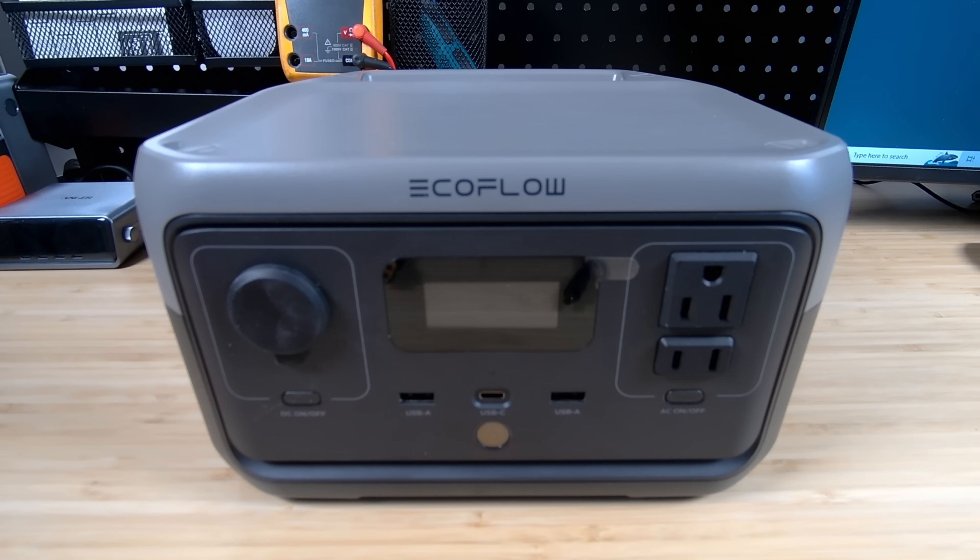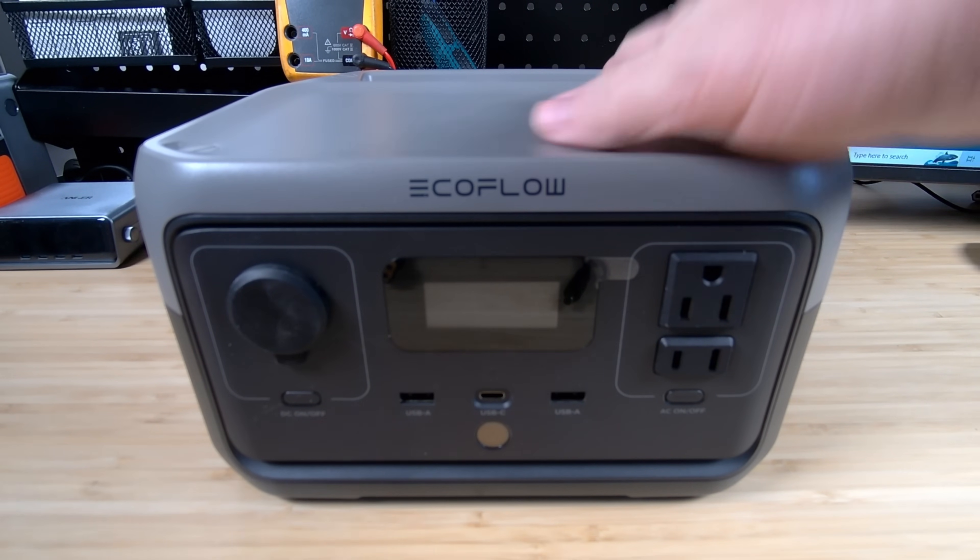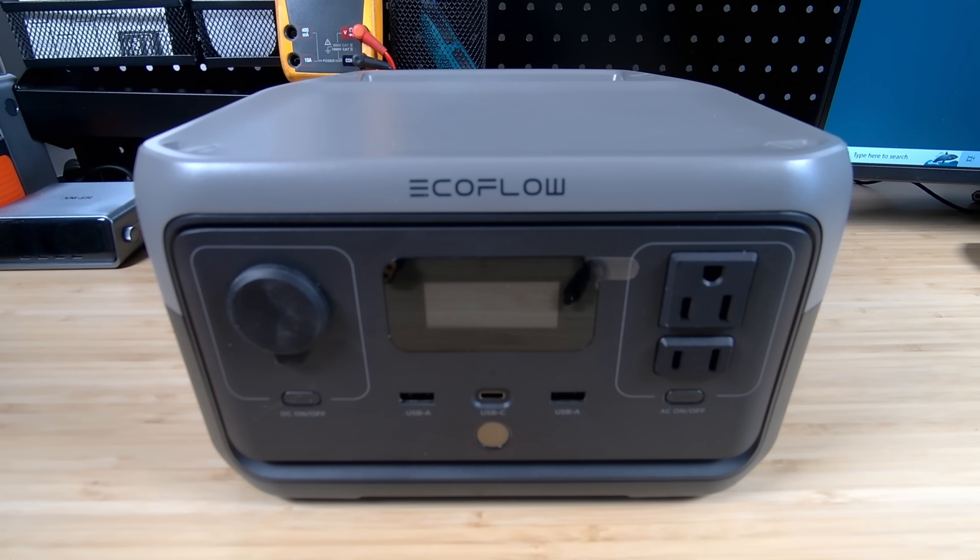Hey everybody, it's Chris from Family Geekery, and today we're going to be talking about adding extra battery to our EcoFlow products without buying their EcoFlow batteries. The batteries they do sell are great, they're convenient, they're super sexy, but they're not always the best bang for the buck. So I set out to look for other ways to do this, and in this video I'm going to do that.